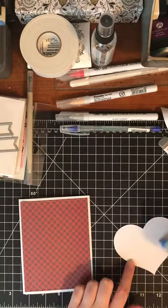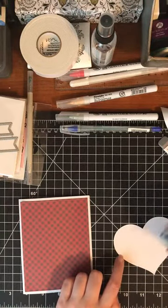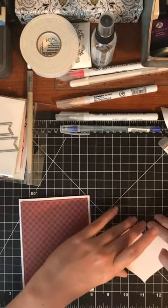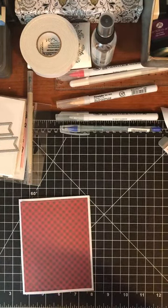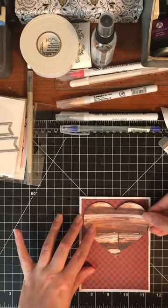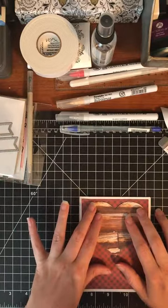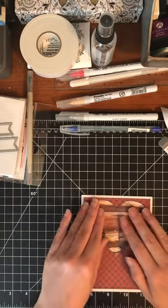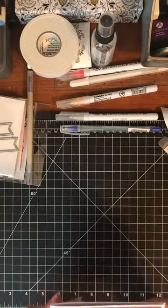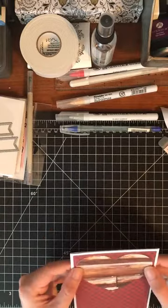I'm just going to color a little glue on this heart, not using a ton — just enough to hold it down. Good to know they have this kind of glue out there because it's really good. Then I'm just going to line up the top of this heart with the top of where that border is, make sure it's straight, and then press it down. That's pretty centered, pretty close to how we had the other one. Really loving the patterns of these together.